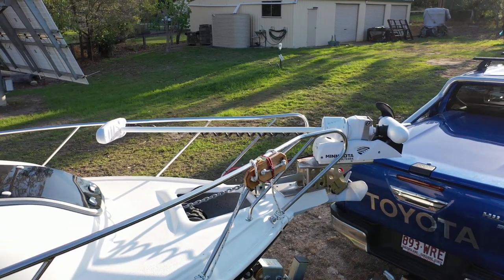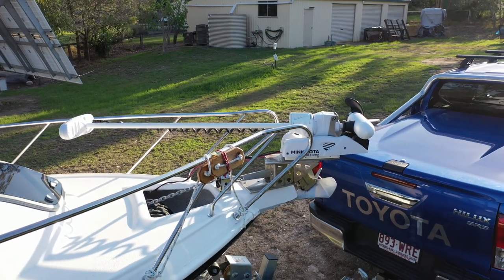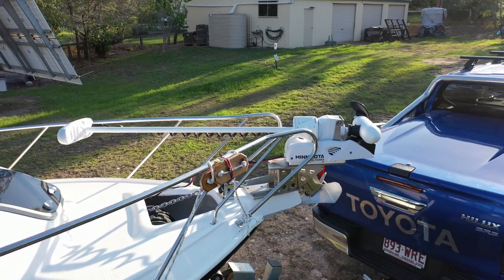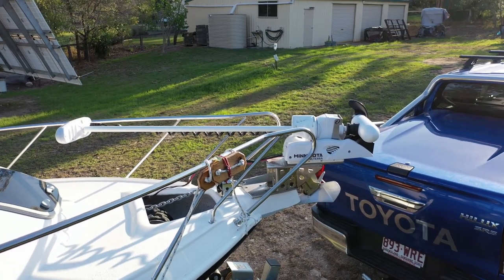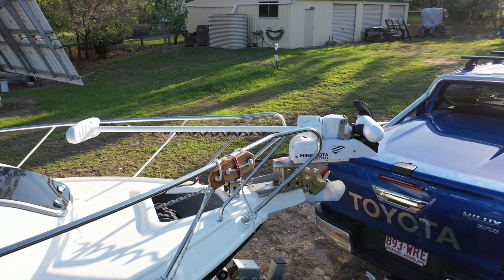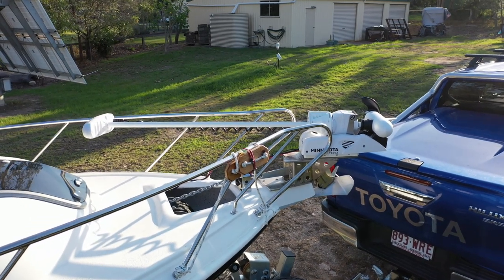I've been using this for a few trips now and I'm extremely happy with the mount — it has performed flawlessly. I started by doing some CAD drawings of what I wanted, and I videoed a lot of the construction, so now I'm editing all that together so that others who may be interested in doing the same thing can see how I went about it.